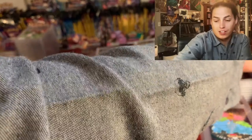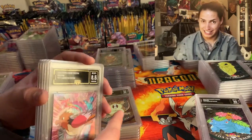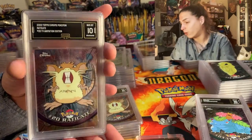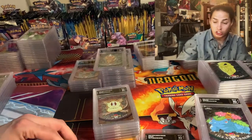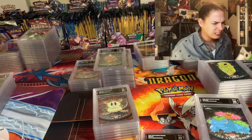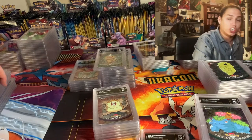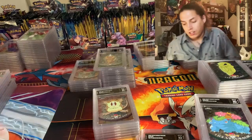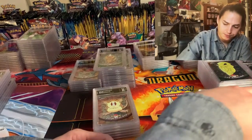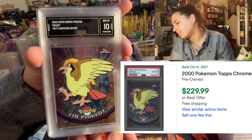I put a ton of time, a ton of effort into hunting down these cards in this condition. A ton of money into hunting down these cards in this condition to submit. I've been working at this for a while. Just getting these graded — the bill to get these 70 pounds, 518 cards was just under $4,500. Just to get them graded. And I spent more than that to accumulate them. But I love it — it makes me so happy. Look at Pidgeot 10!